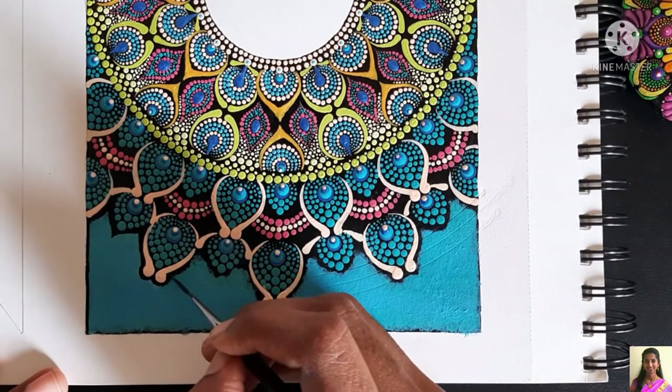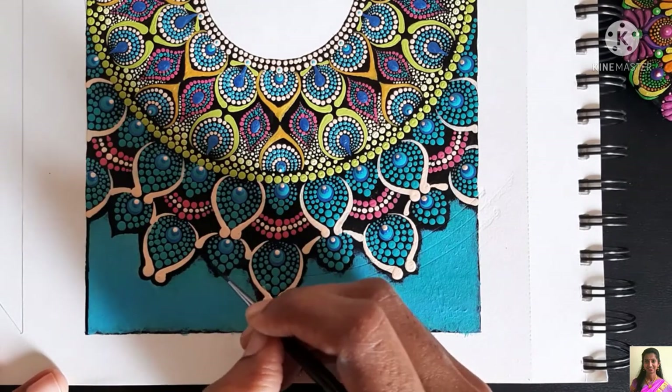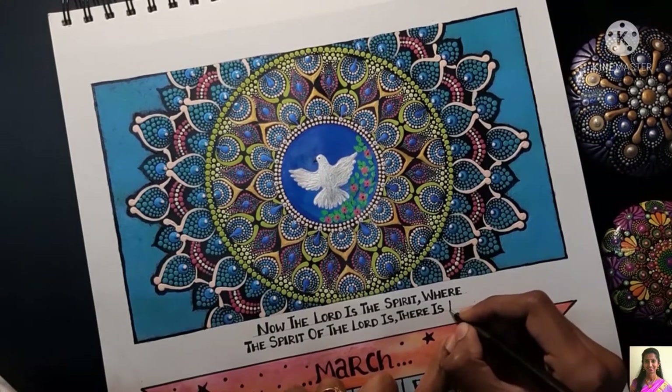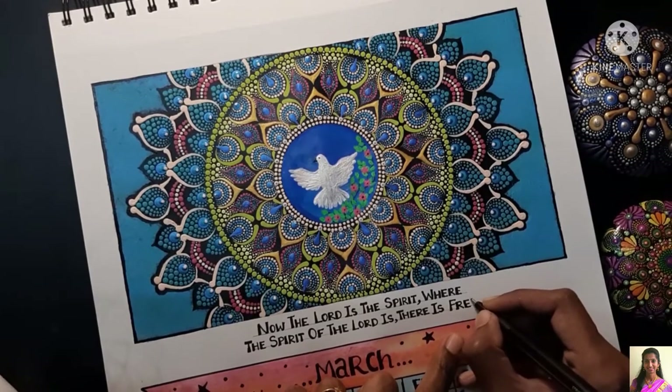For the dove I used Pearl White and Flesh colors from Fevicrol acrylic brand. Once done, I'm finishing the whole work by writing the verse from Second Corinthians chapter 3 verse 17: 'Now the Lord is the Spirit; where the Spirit of the Lord is, there is freedom.'